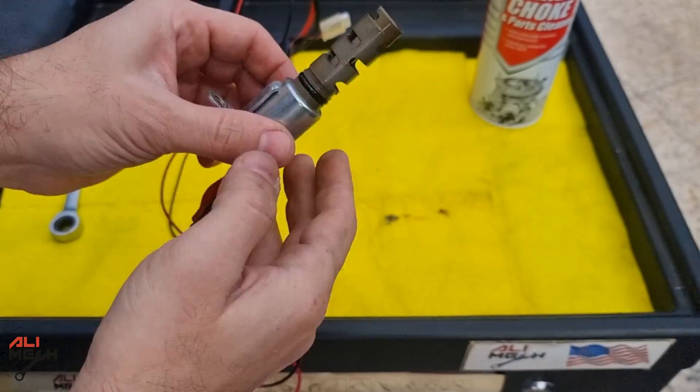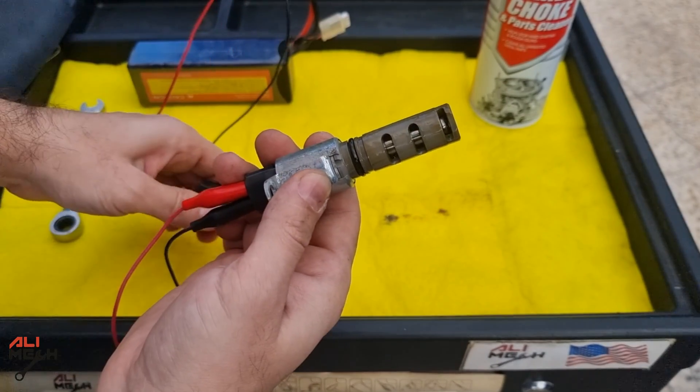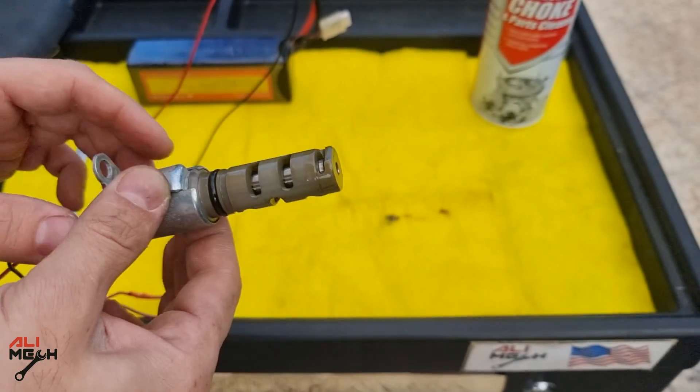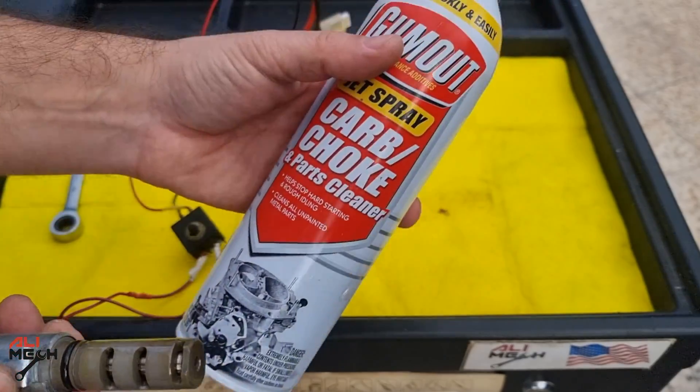It doesn't matter which one is positive or negative — it's a coil and it will work both ways. If the solenoid works, it's fine. So we're just going to clean it with a choke cleaner, and also open the solenoid as we spray the choke cleaner.